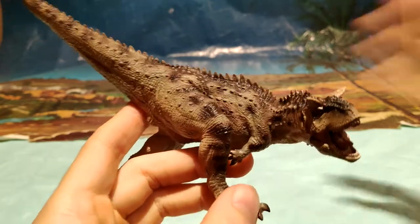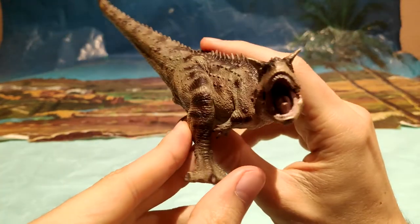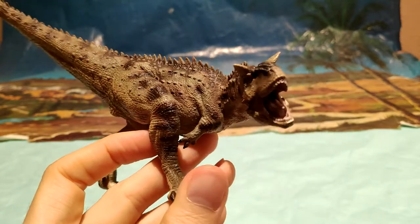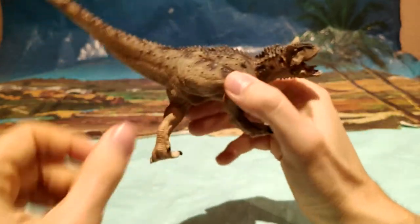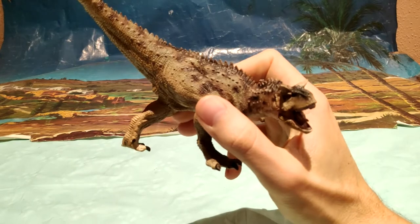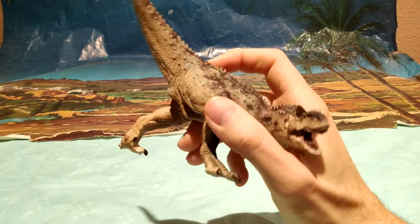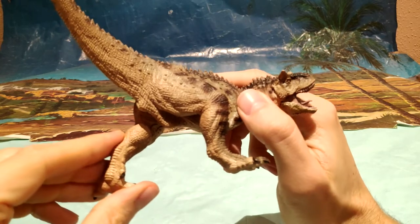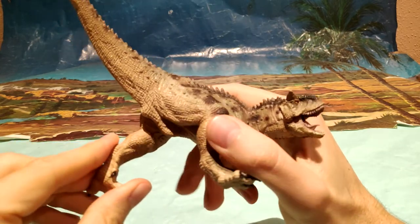Es una auténtica preciosidad. ¿Recomiendas el Carnotaurus de Papo? Hombre, que si lo recomiendo. Yo diría que es una de las figuras que más recomendaría junto con el Crocantosaurus, el Ceratosaurus y demás, porque está muy bien acabada y la pose es muy dinámica.